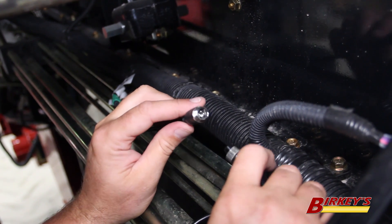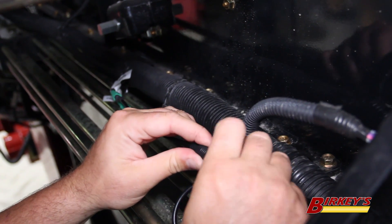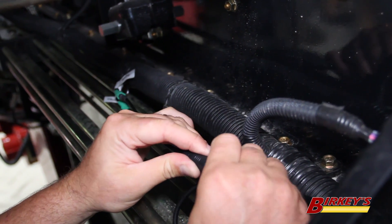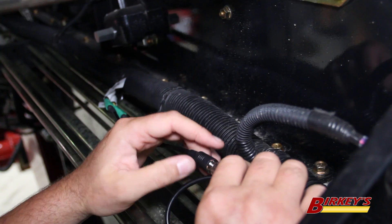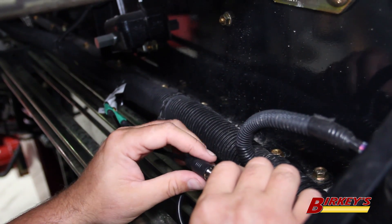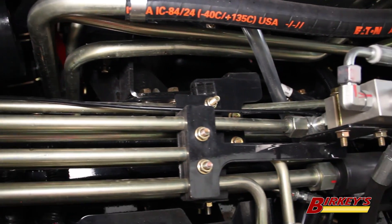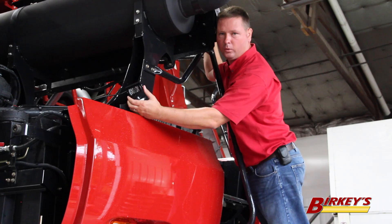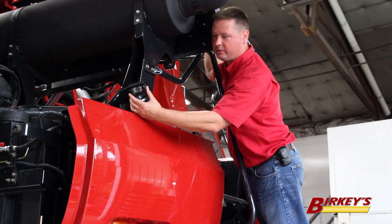Once we have our adapter cable plugged in, we thread on our extension cable. With the extension cable threaded in, we want to run it down the left-hand side of the machine to the back of the combine, making sure to run it along existing wiring harnesses and hydraulic lines and away from moving parts. Once the camera is hooked to the extension cable, we use the simple magnetic mount to attach it to the back of the machine.